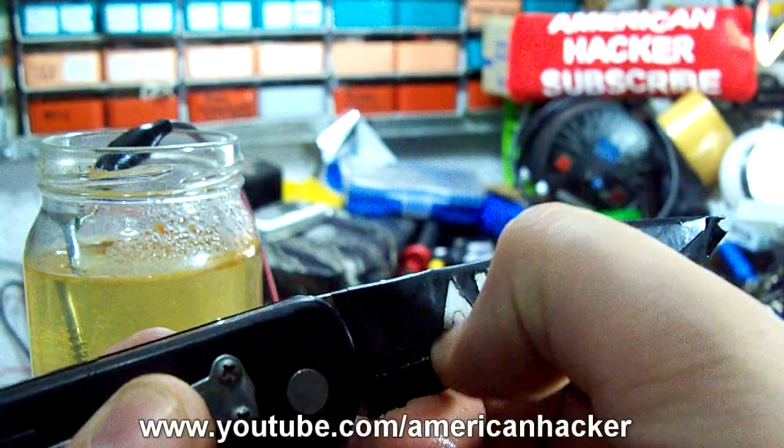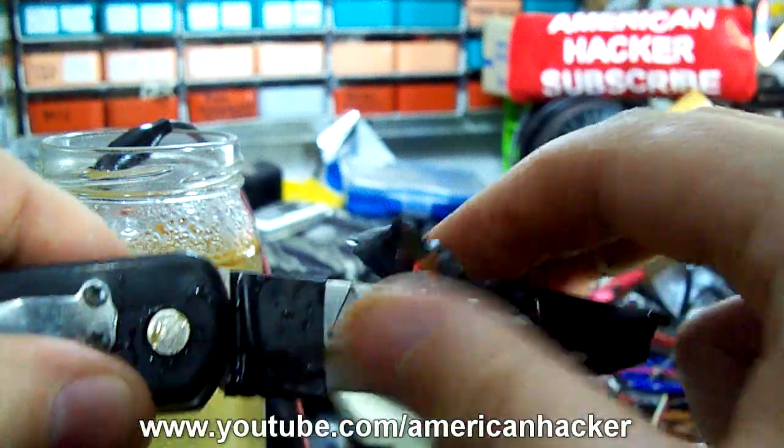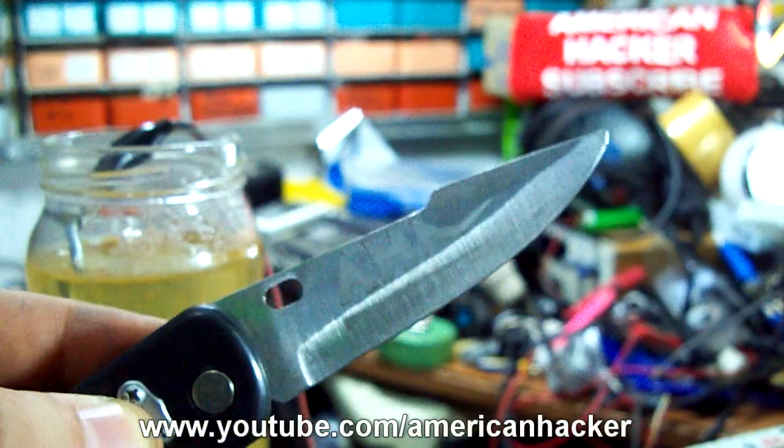You gonna leave the reaction to work for about 30 minutes. This method of etching you must do outside or in a room with good ventilation.